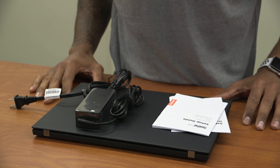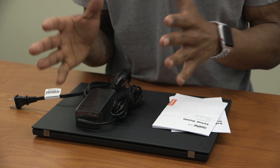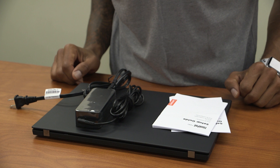Hey guys, welcome back — this is Brian from BTNHD. Don't freak out, your audio is not messed up. I did a quick unboxing on the ThinkPad T490 and that's what we're reviewing today, so let's get started.